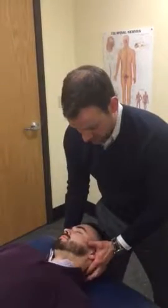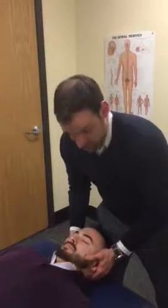We're going to do an OA posterior joint mobilization. The OA is often tight from forward head posture, so it's essentially a chin tuck on steroids.